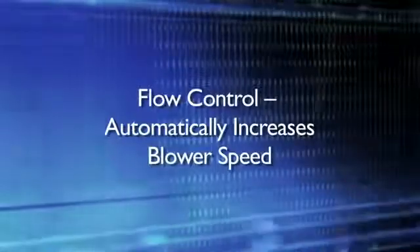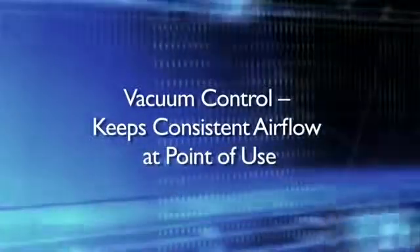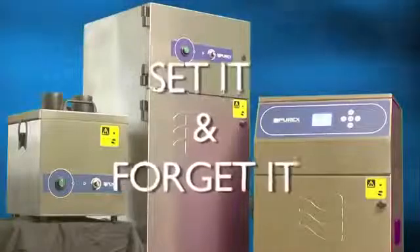Flow control maintains consistent air flow by automatically increasing blower speed as filters become blocked. Vacuum control allows for consistent air flow on systems where multiple points of extraction are used, automatically adjusting speed when arms are opened or closed. Purex is the only company to offer these combined methods of control on all units as a standard. With Purex, you can set it and forget it.